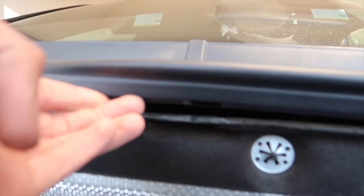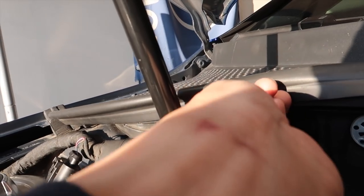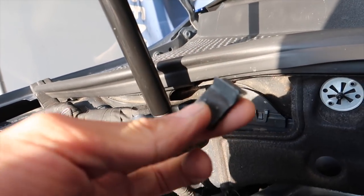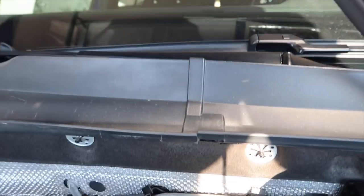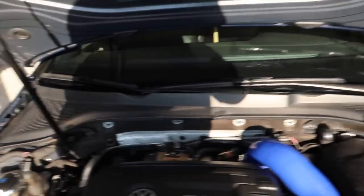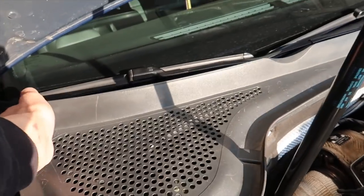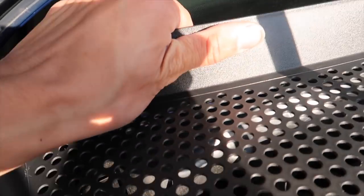First things first, there's supposed to be a clip here — I'm missing mine. There should be one in the middle and I'm also missing that one, but there is one right here. I'm gonna pull the one I do have out. You're gonna pull the rubber piece off because it kind of connects the two where they meet in the middle. Pull that off, lay it to the side. This side should actually come right up — you don't have to worry about the wiper over here, it kind of clicks down into the seal. We'll lift that plastic piece up.